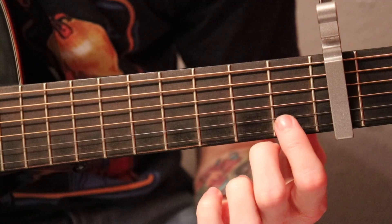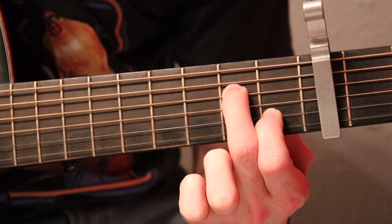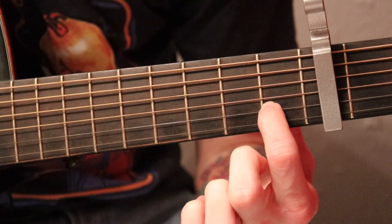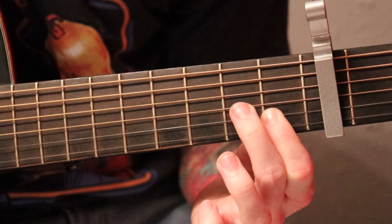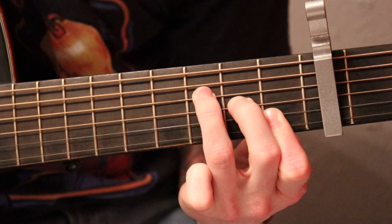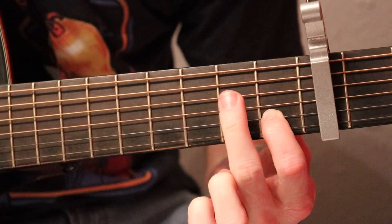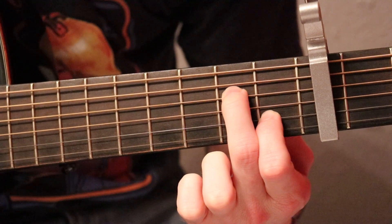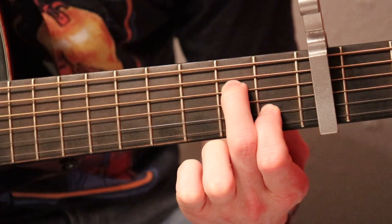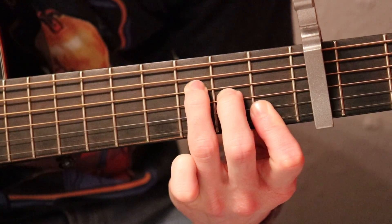Now we're going to hold our index finger on the B string, middle finger on the D, and this gets alternated back and forth a few times - played twice. Then you can just rotate that index finger down to clip that E string back into that other position. That gets played again, and then back up here one more time - same position as before, index on the B first fret, middle finger on the D. That gets played once again, and then one more time we're going to play this little funky chord.